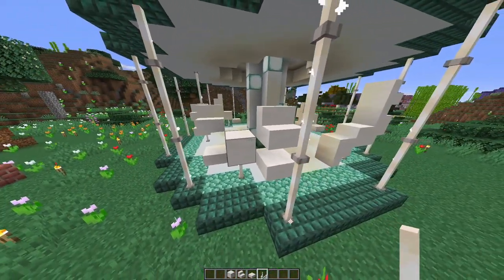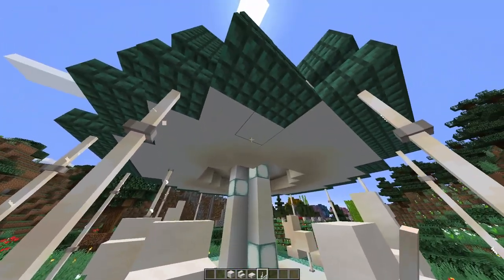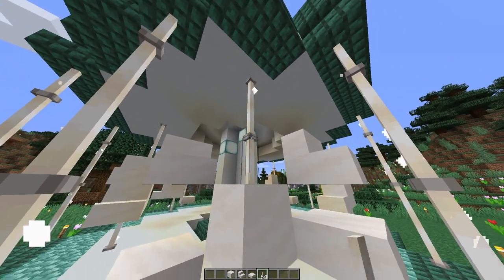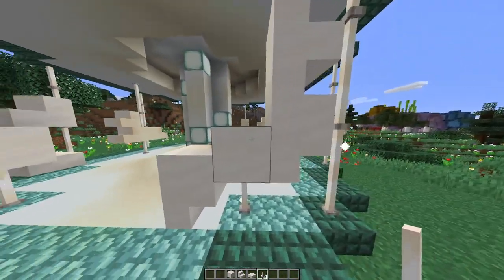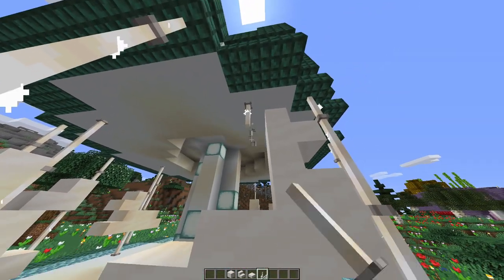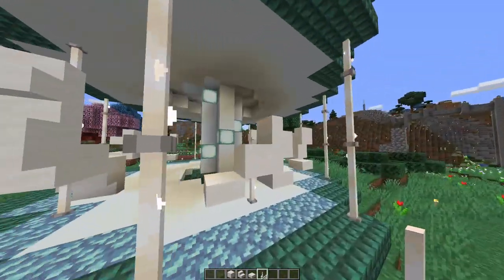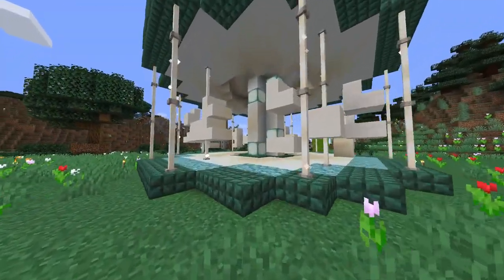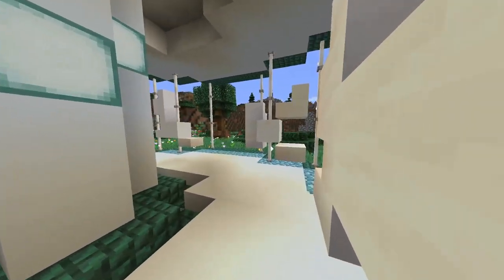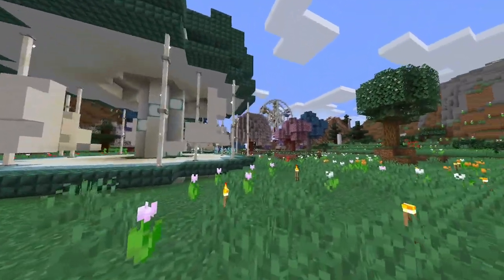The final step once you've built all your creatures is to add the poles where you would hold on if you were riding them. Pop one, two, and three end rods into all the creatures. That's why I recommend using a whole quartz block, because it just makes it easier to add the little poles at the end. And there we are — the carousel is all complete, with all the little animals and the cute little roof with the indent detail.